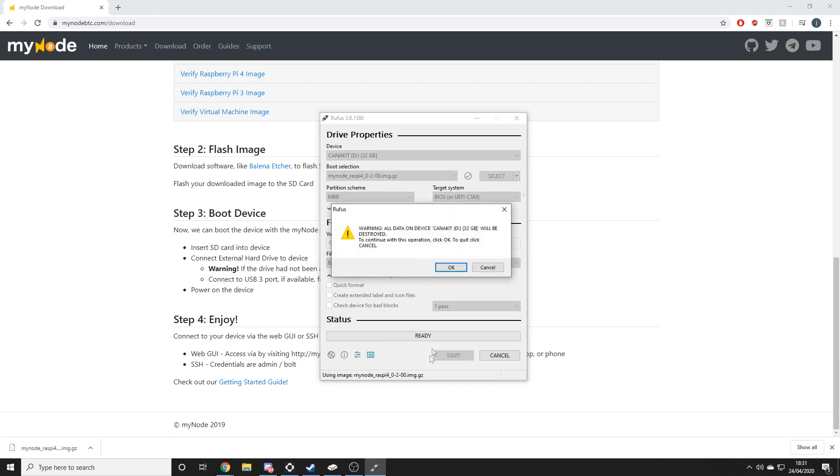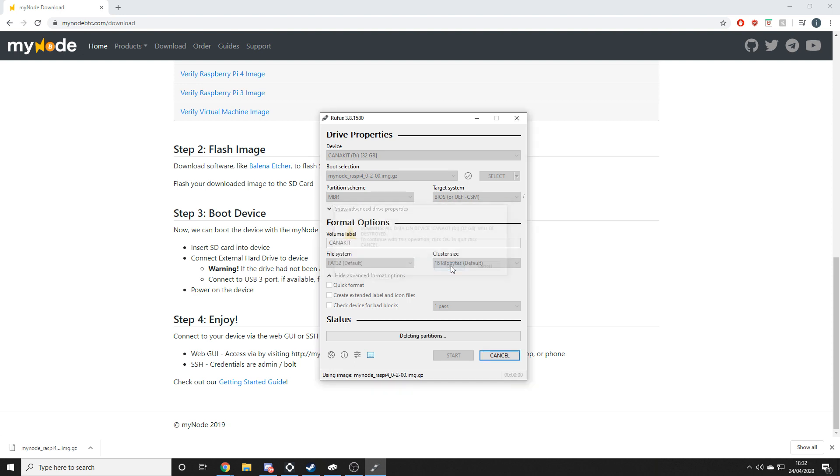Word of warning though — doing this will wipe everything that's on your drive or SD card, so don't do it on something you want to keep. But now simply wait for it to finish its job.